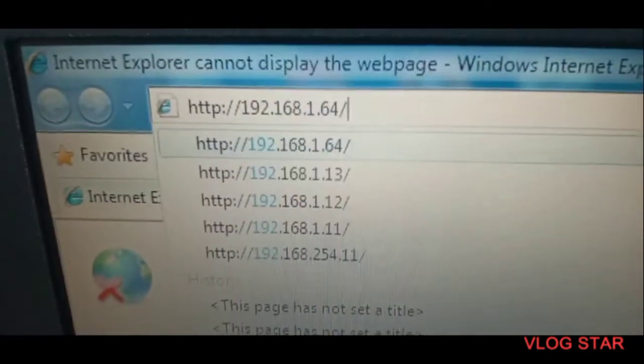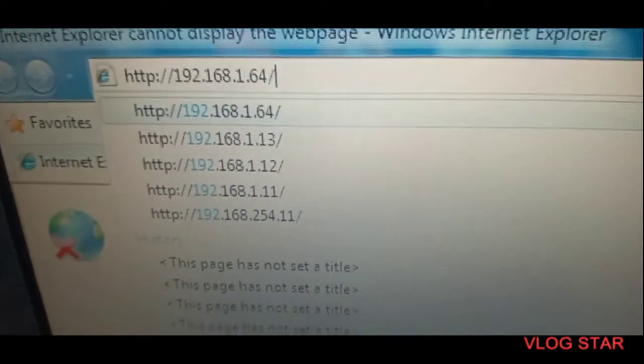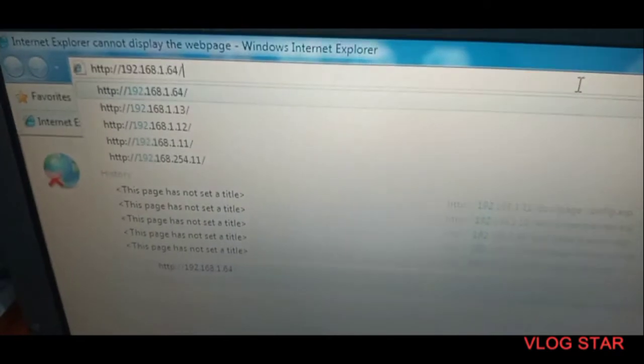We are going to use Internet Explorer and type 192.168.1.64, which is the individual physical IP address of each camera. Since every camera has the same default IP address, we need to change them so that we can connect through the NVR. Let's now start to change the IP address.